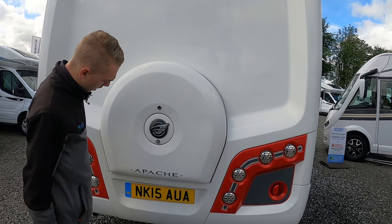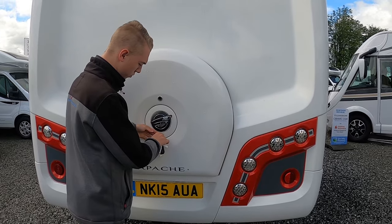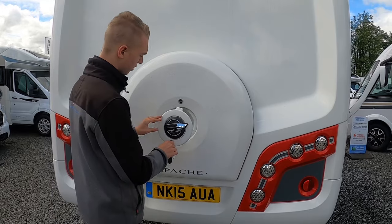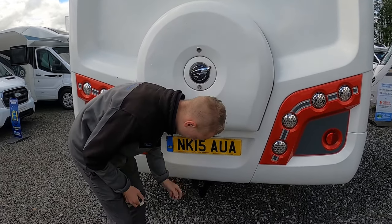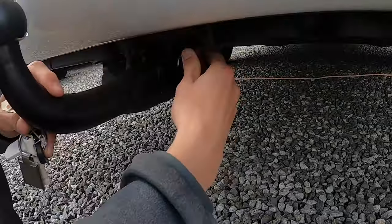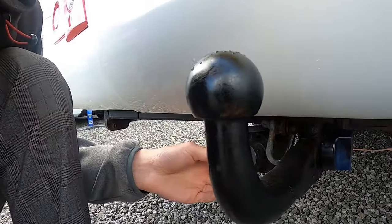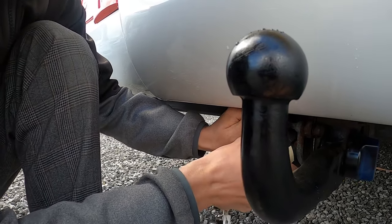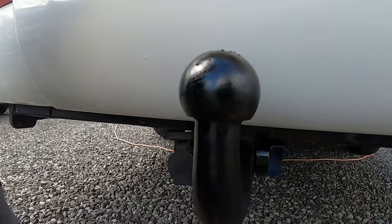You have your spare wheel here — this opens, this would go in here, open this cover, lift off, loosen the nut, and this will lift off to reveal your spare wheel. You've also got your tow bar, which is detachable — just turn it, put the key in, turn that, and it'll lift out. You have a 7-pin adapter, but if you take the adapter out you've got 13-pin there, so you've got a choice of electrics should you be towing with the vehicle.